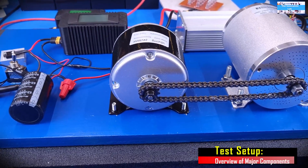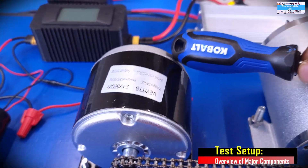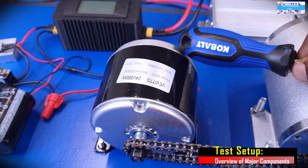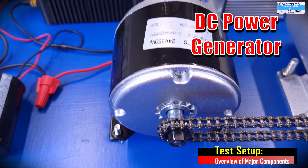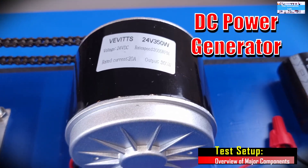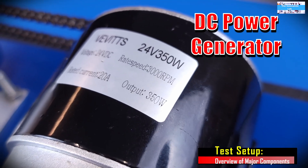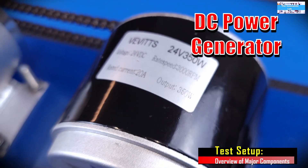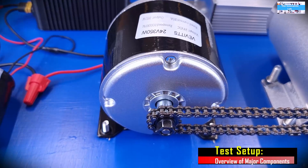The next component is our permanent magnet DC electric motor, which we're going to be using in this video as our DC generator. This is a 24-volt, 350-watt, 3,000 RPM DC electric motor. I got this electric motor from Amazon for about $36.